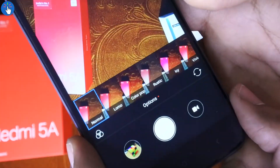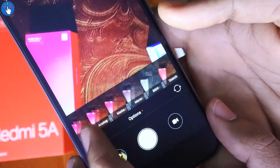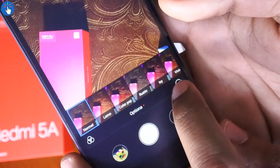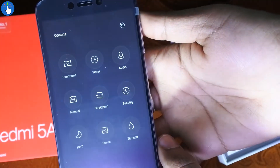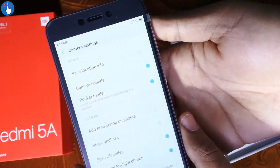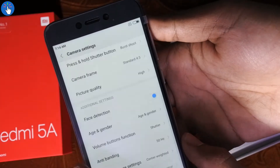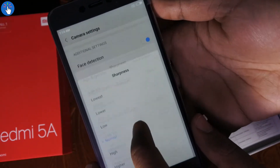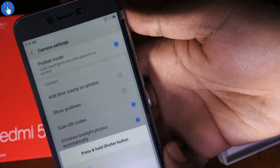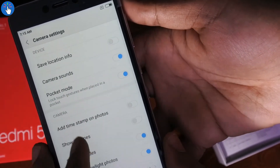These are the multiple filters available — you can preview the filters before applying them and there are lots of filters. Looking at the options, there's panorama mode, timer, manual mode, brightness control, picture quality settings which you can set to high, age and gender detection, sharpness control, exposure control, and lots of other features. You can also scan QR codes directly from the app itself, and pocket mode detection is also there.